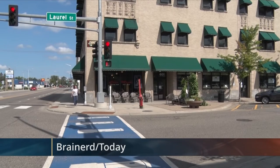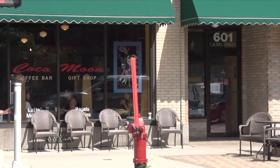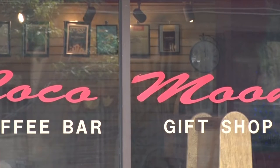Coco Moon in downtown Brainerd features many artists this month. Artist Lisa Ackerman has her very unique work on display, known as collage out of monoprinting papers. Monoprinting papers are different from regular papers in that they have a real painterly effect, so they make for a unique end product.